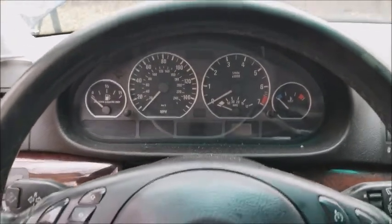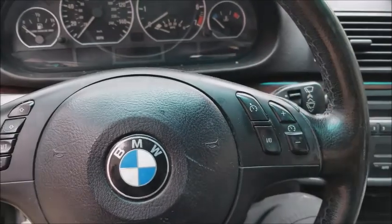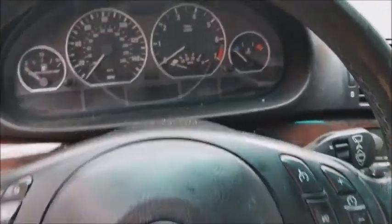All right, so before I actually end the video, I noticed the key is not working on the C46. What else is new? It's like an obvious thing — none of these things ever work.